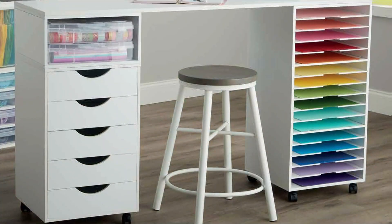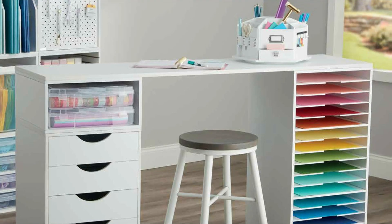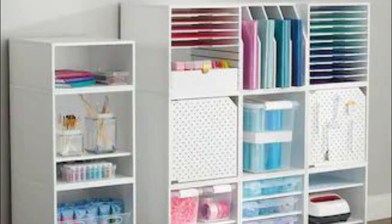Since going vertical is a great way to utilize small spaces, modular cubbies and shelves are a great choice for any size artist. So don't forget, when measuring, to also consider all that your wall spaces have to offer when selecting what style of shelves or cubbies will be best for you.